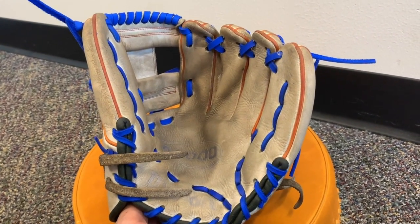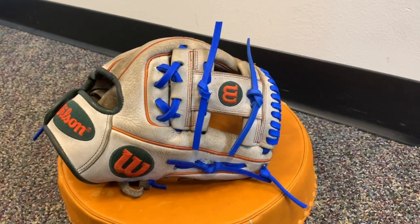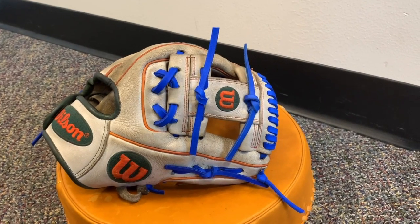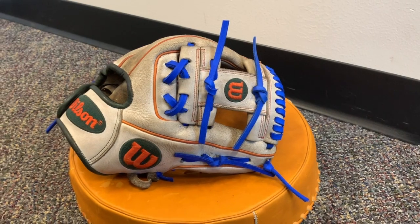I think they should be really happy with it. If anybody's interested in getting their glove relaced, you can contact us through social media at 16ballgloves, or on our website at www.16ballgloves.com. Thanks everyone.